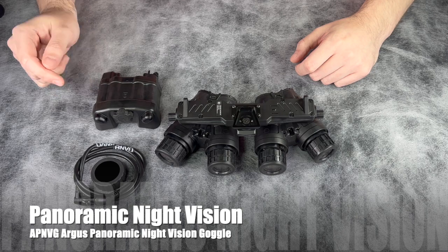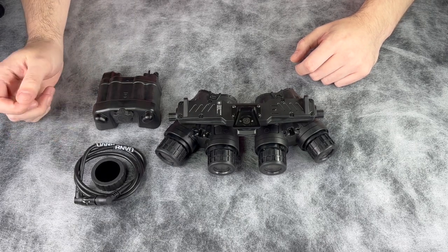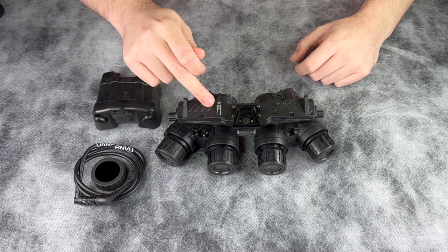Today we're going to go over the key components of the Argus Panoramic Night Vision Goggles, some of its included accessories, as well as system features.